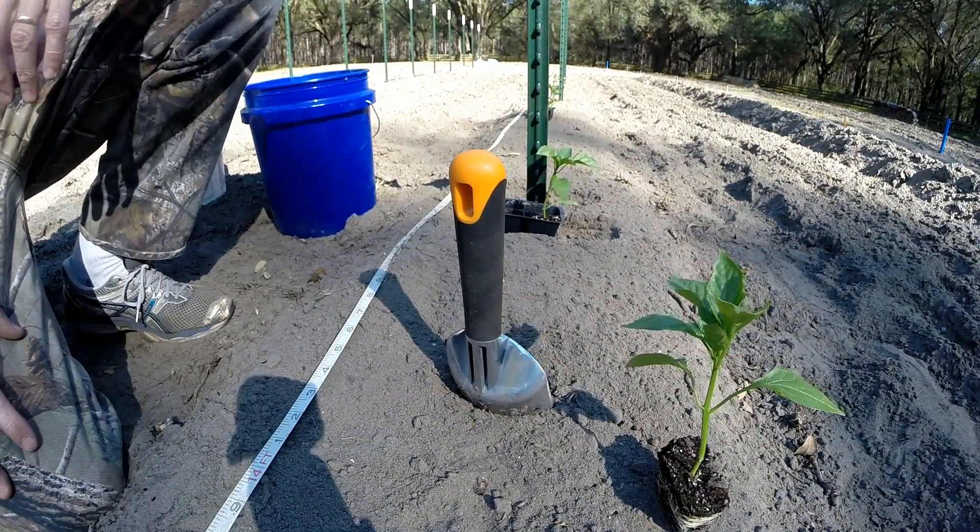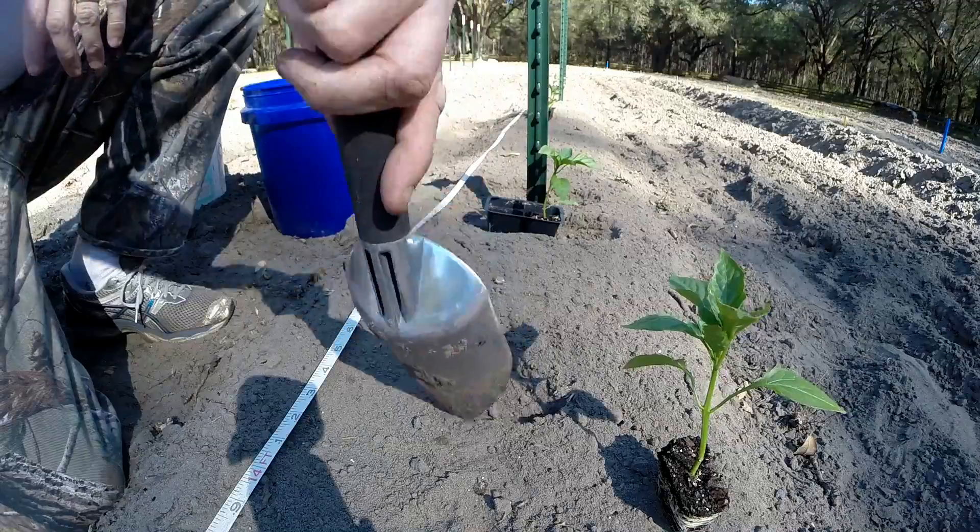We're putting them 3 feet apart — this is the third one. That's a foot and a half from the next stake.